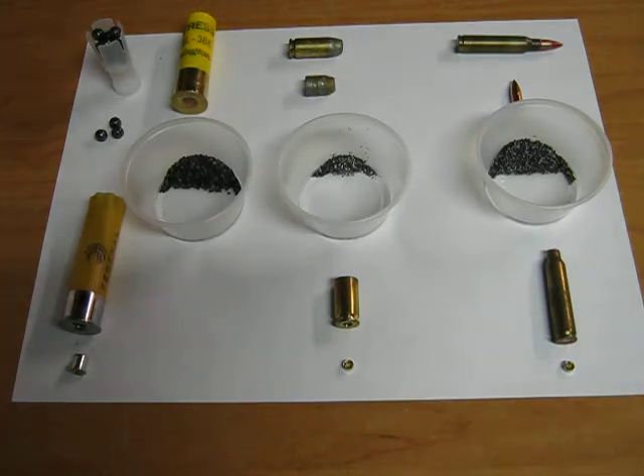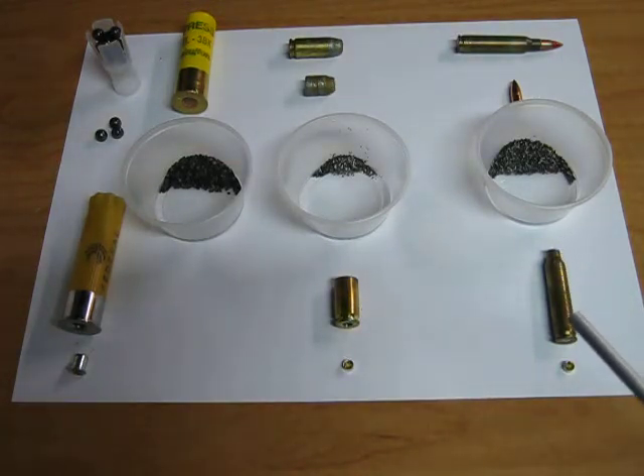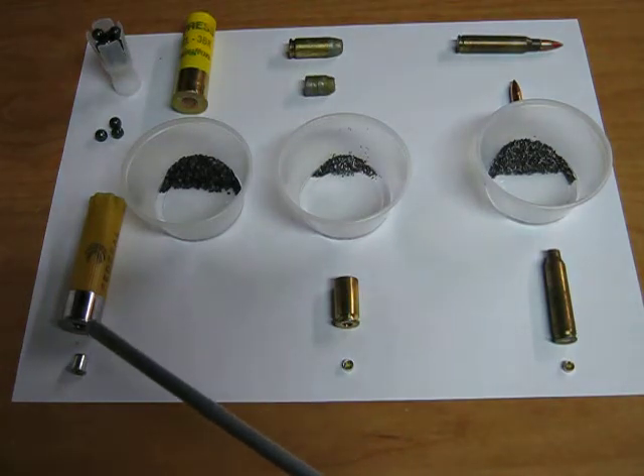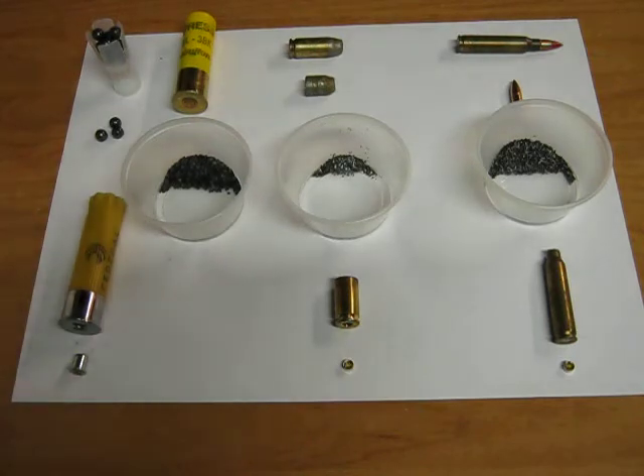The first component is the casing or shell. In rifle or handgun cartridges, the casing is made out of metal, whereas the shotgun shell is generally made of a metal base with a plastic hull. The casing is the main component of the cartridge, which holds all the other major components together in close proximity and in one unit.